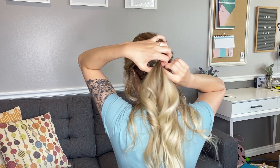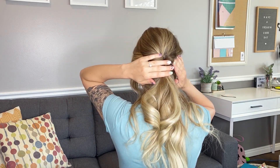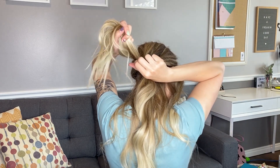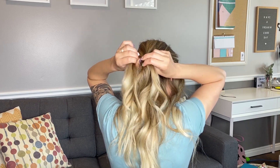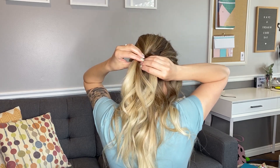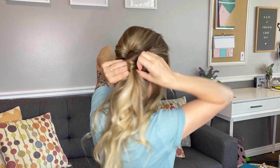I'm going to pull the underneath elastic down just a little bit so it's more hidden. Put that one up. Now to finish it off, I'm going to take a piece of hair from this ponytail at the bottom of it, wrap it around, bobby pin it going upward to get it to stay.